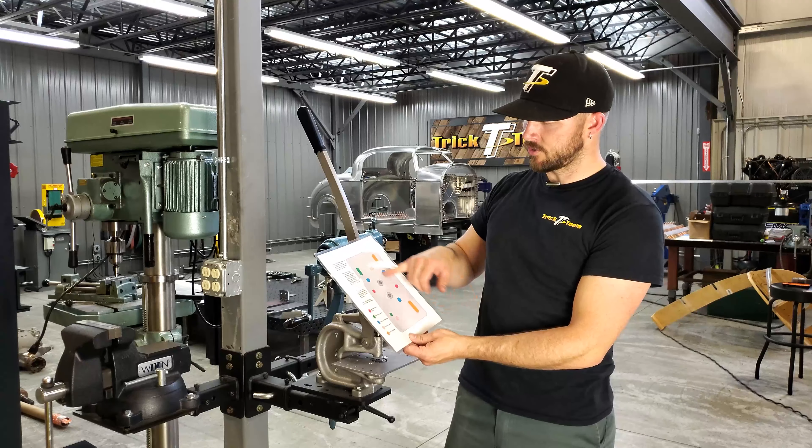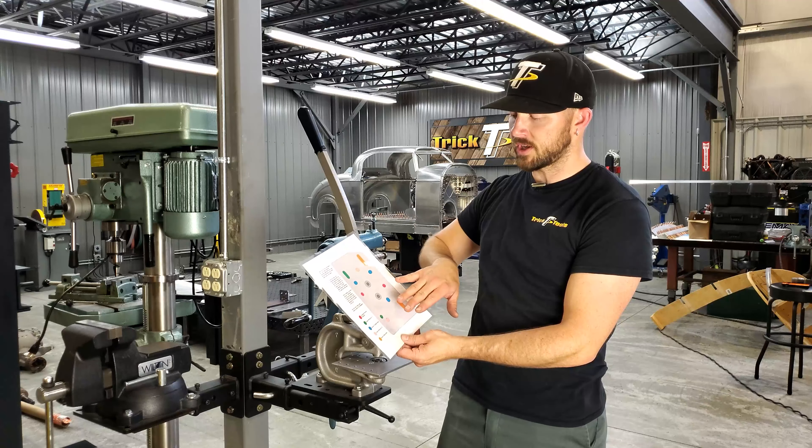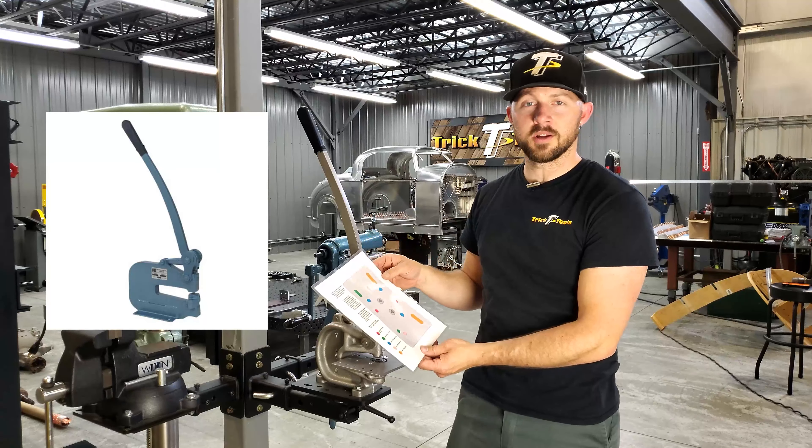With the holes that are already in this plate, you can bolt on a Lancaster shrinker/stretcher, Roper Whitney number 17 punch, Beverly throatless shear, Roper Whitney number 16 punch, and also a Beverly slitting shear.